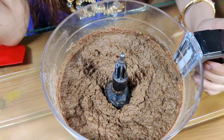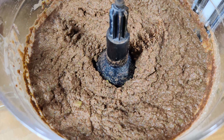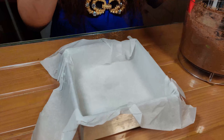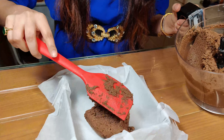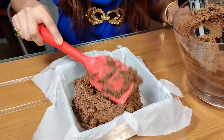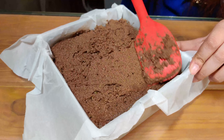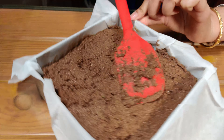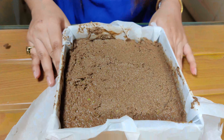Your brownie mixture is now ready. Scrape it out of the blender and put it into your baking tin. Cover the baking tin with baking paper and start pouring in the brownie mixture. We've blended it so well that you can hardly make out there are any peas in it. Flatten it out so the edges are well covered and the batter is spread evenly across the tin.